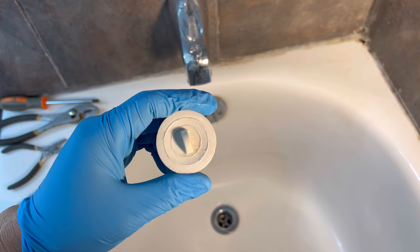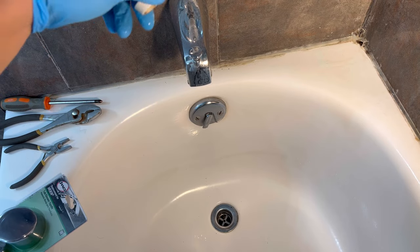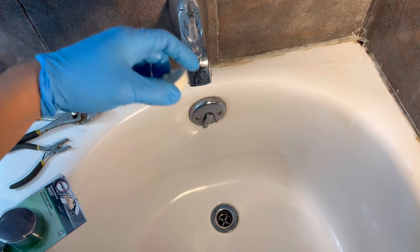A pretty important thing to remember is to always plug the drain, so that way when you're working here all the debris that falls down won't clog your drain.